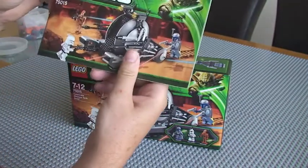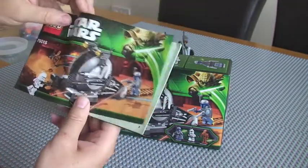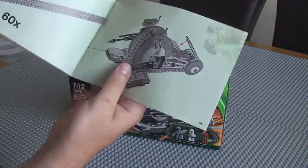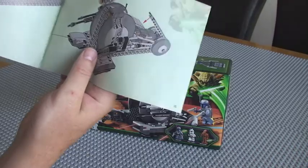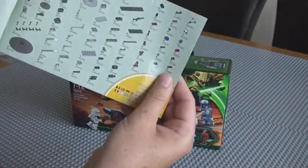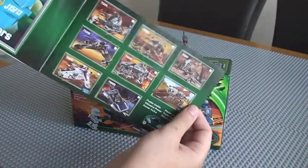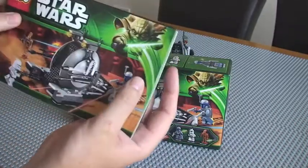So as we can see, the instruction manual comes with the set — standard instructions, approximately 55 pages of build.